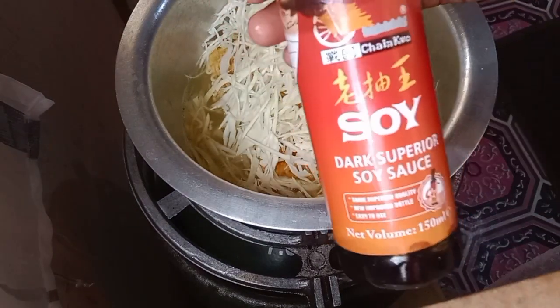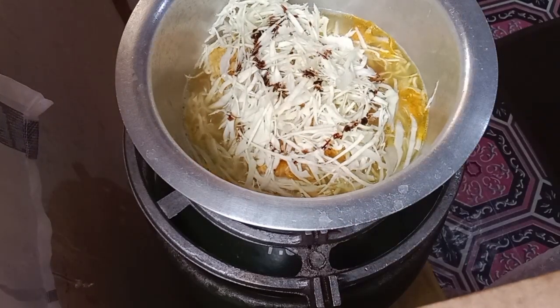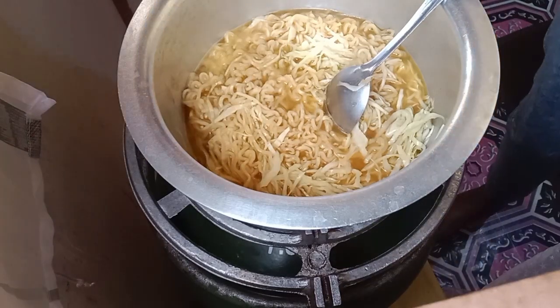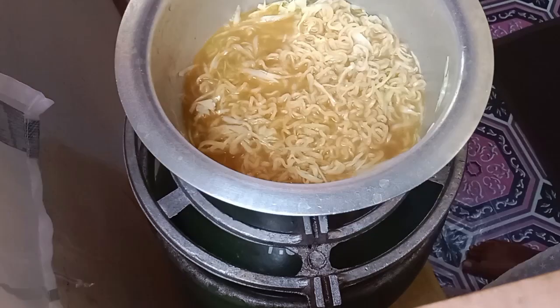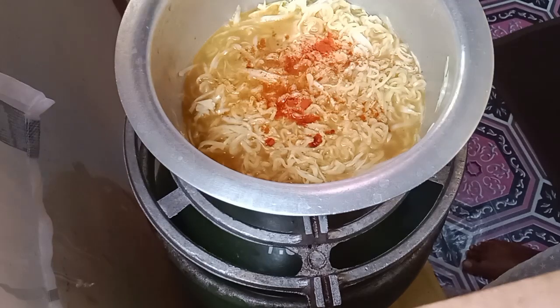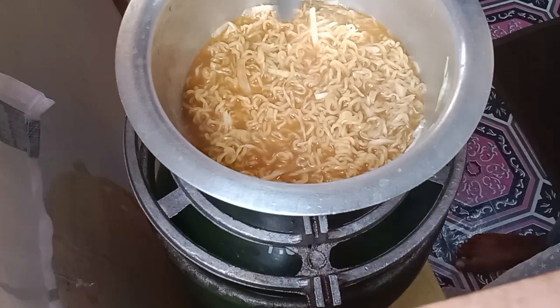On top of that I'm gonna layer just a bunch of cabbage — not too much — and then put a little bit of dark soy sauce and mix everything up. I'm gonna let this cook for about three minutes and then we'll be ready to serve. I also added a little bit of paprika because I love the flavor it gives to my food.